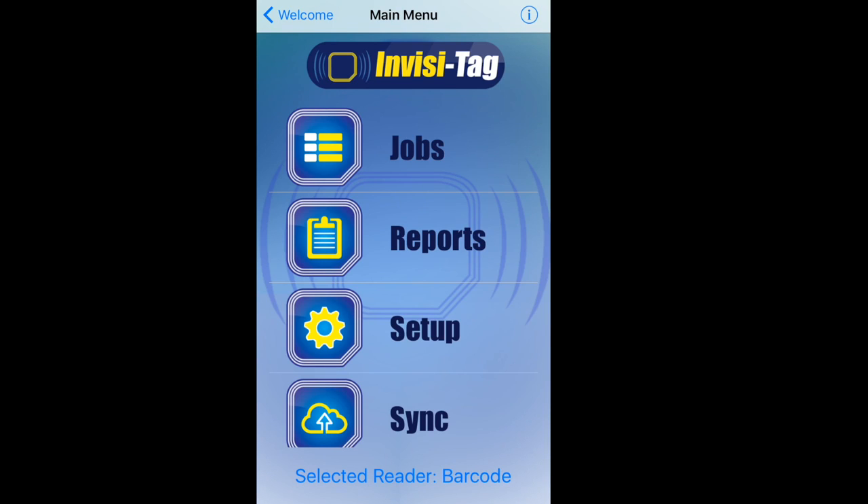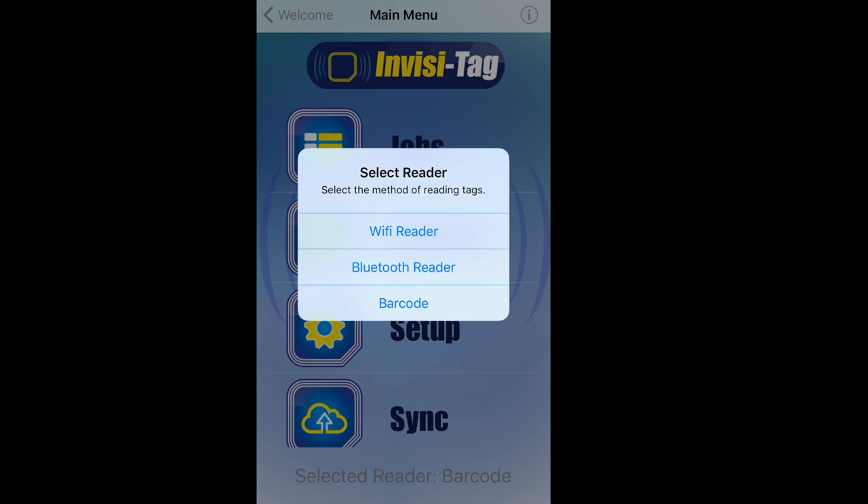To do this, on the main menu at the very bottom, there is 'Select Reader.' You select that option. Instead of Wi-Fi reader or Bluetooth reader, which is the handheld RFID system, you just press barcode.